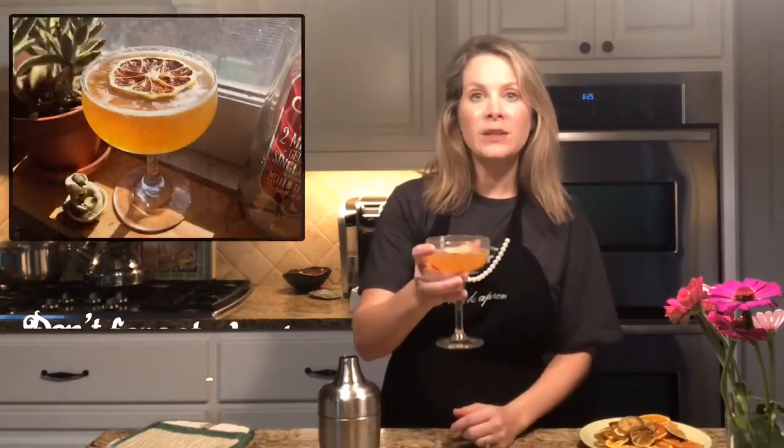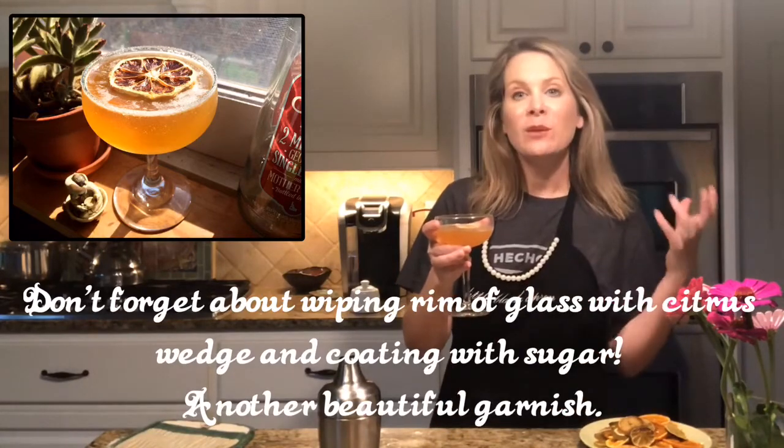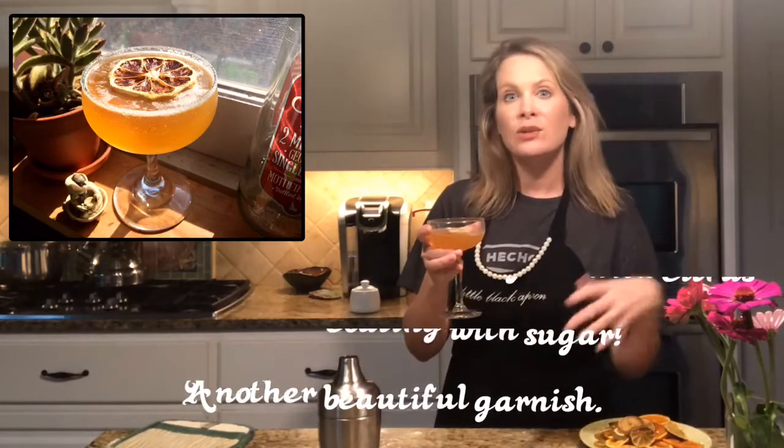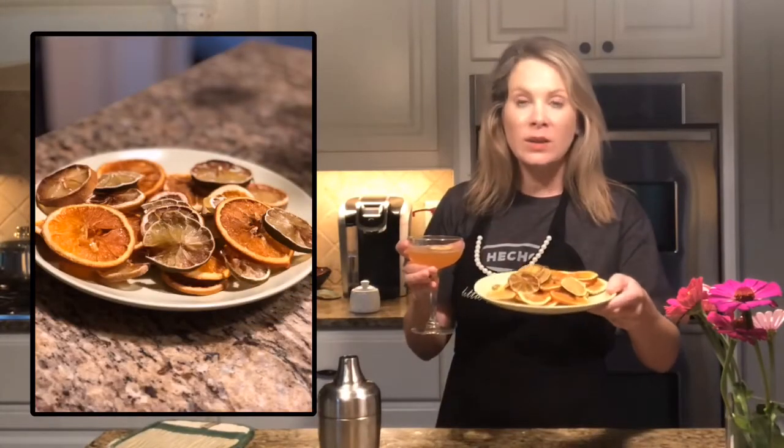I'll take a little dehydrated piece of lemon and just float it right on the top of the martini. That is a simple, easy garnish — you should try it. These things will last a long time; put them in a zip-lock bag and you can continue to use them and make some beautiful art with your cocktails. Until next time, Cheers Y'all!